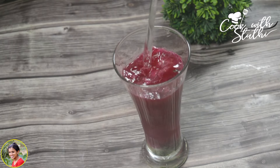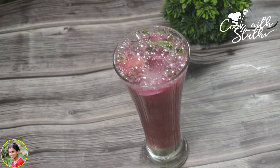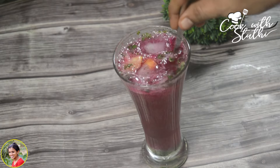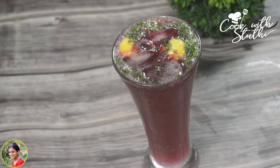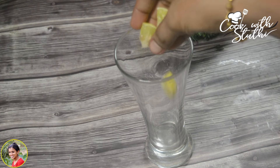I am going to fill it with Sprite and balance it with Sprite. It is a very good mix. It is a refreshing pink Mojito. Let's try it all.